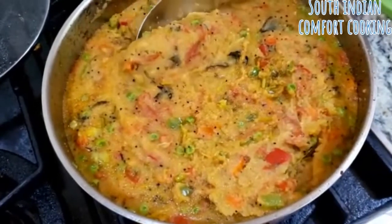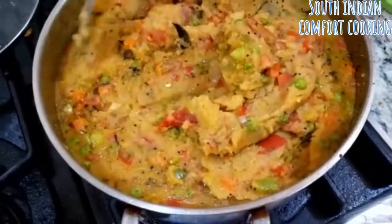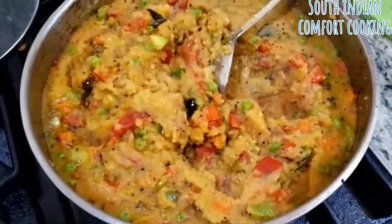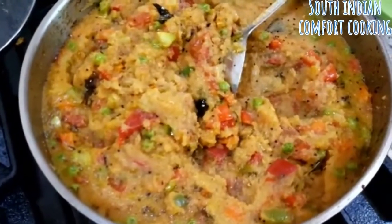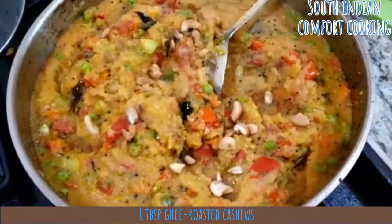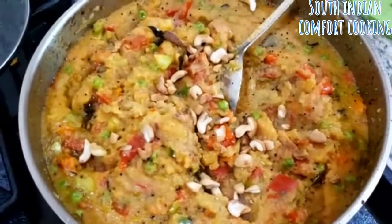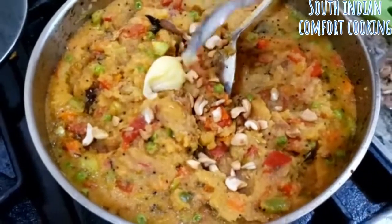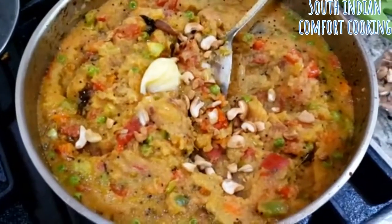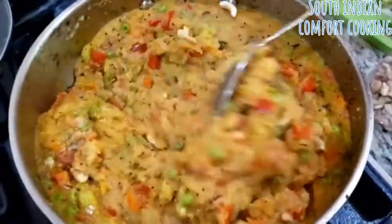After about 3 to 4 minutes with the lid on, the rava is cooked — it's really soft and delicious. Add some cashew nuts fried in ghee. You can also add a teaspoon of ghee for flavour and a dash of lemon. Plate and enjoy.